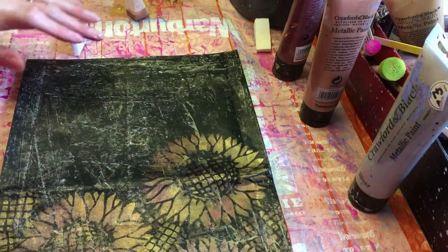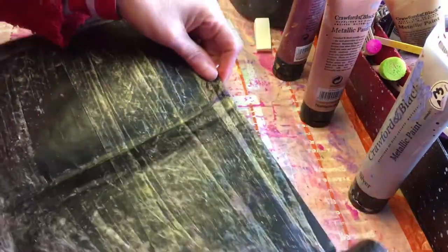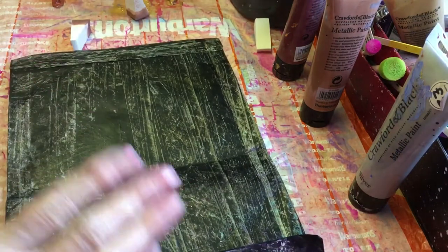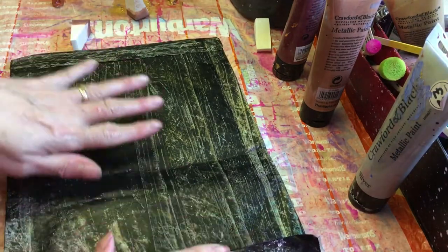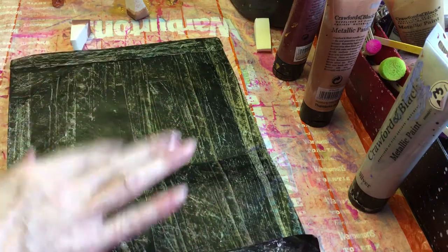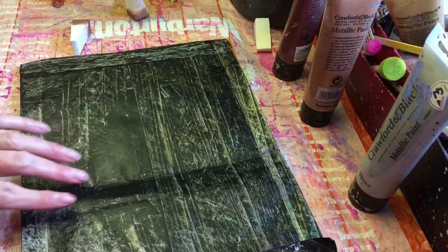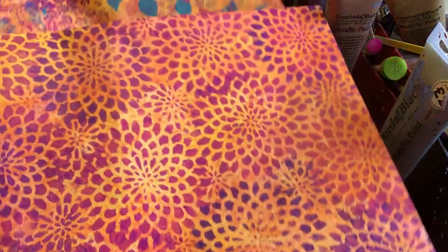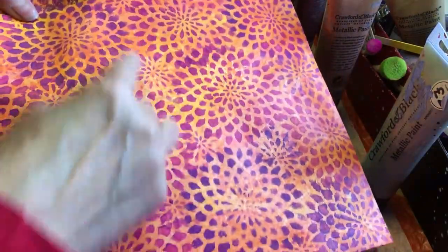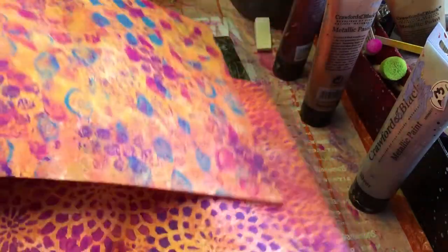Hello everyone, hope you're all okay. I just thought I'd put my cam on while I'm messing about with this — it probably won't be very long because Mr. Doodle's on his way home. I've decided for my challenge prize that I said I was doing a flowish journal, I thought I would make several covers up and then the winner can choose which cover they like. So I've already done these two.